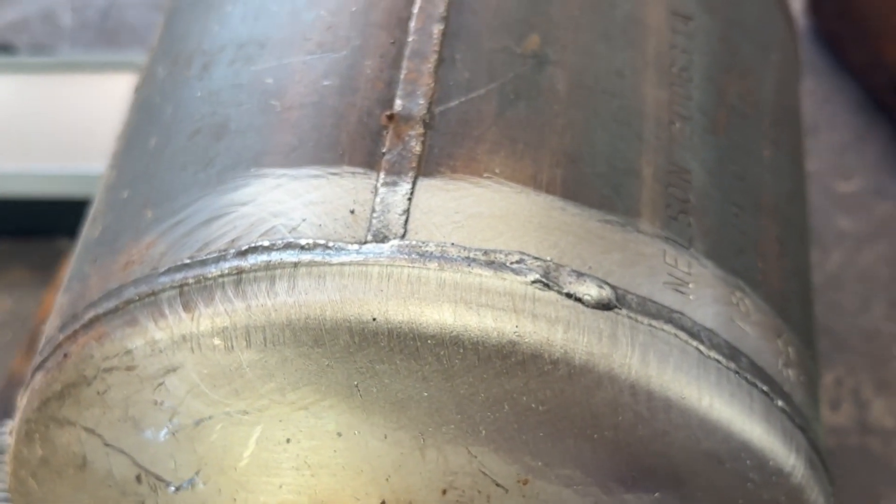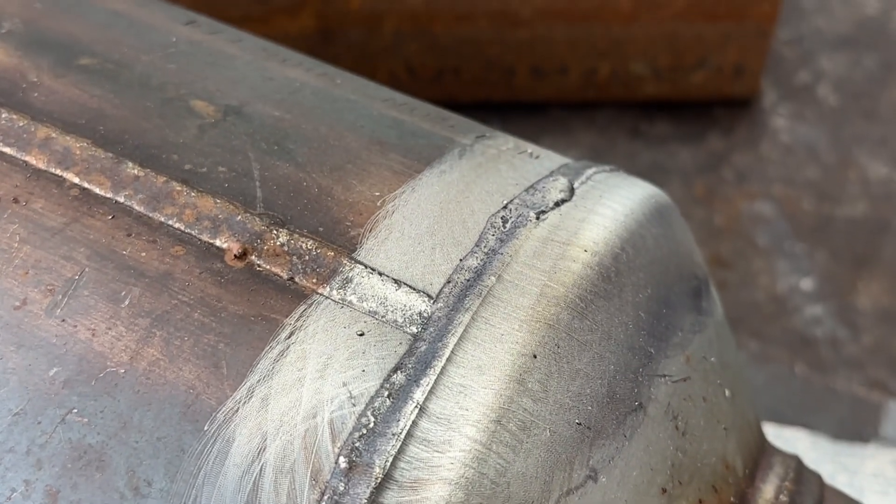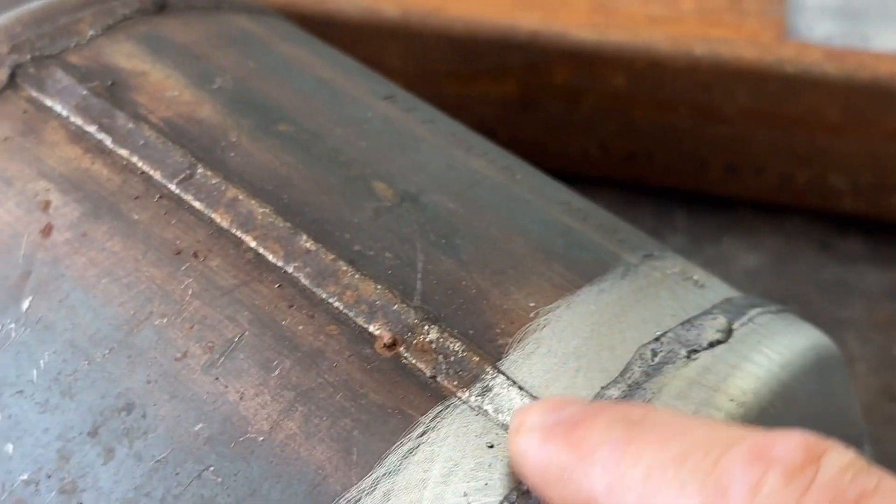Man, that is like something you'd see off a sci-fi movie. Wow, okay. And now we'll go back to our standard wavelength pattern.